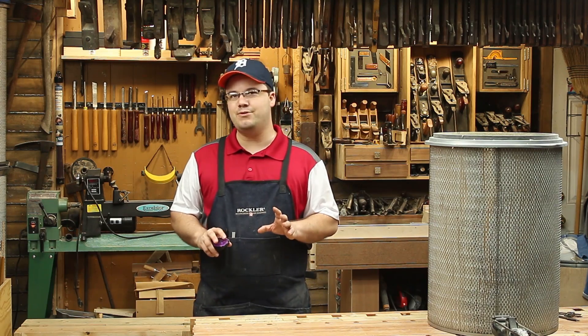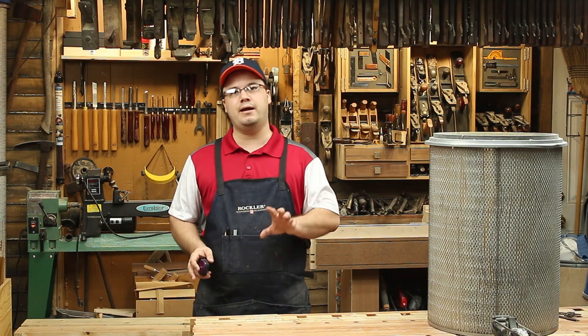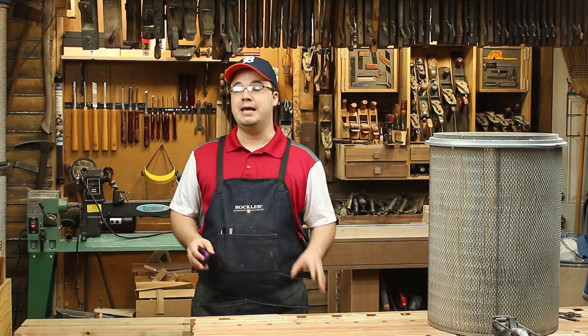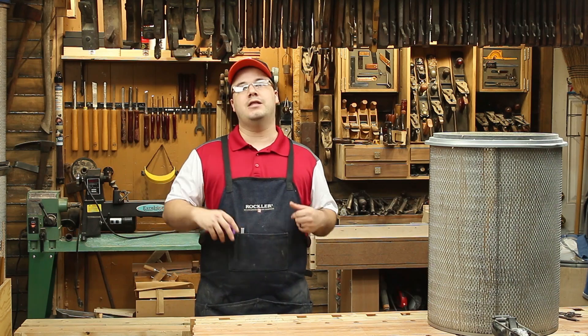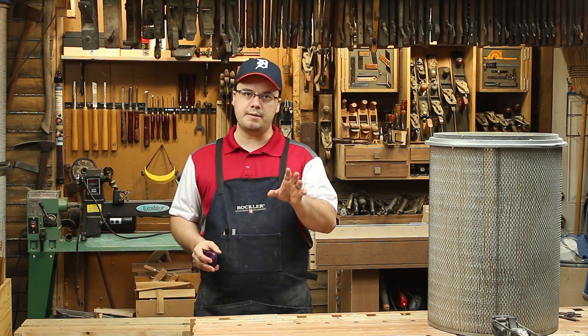You might remember we did a series of videos that talked about impellers and motors and what size you needed to generate the most airflow for your system. But the fact is, you can have the biggest blower on earth and it won't matter if there's nowhere for that air to go. The bottleneck in most dust collectors is the filter — it can only allow so much air to pass through it, and the less air going out through your filter, the less air coming in from your machine hookups.